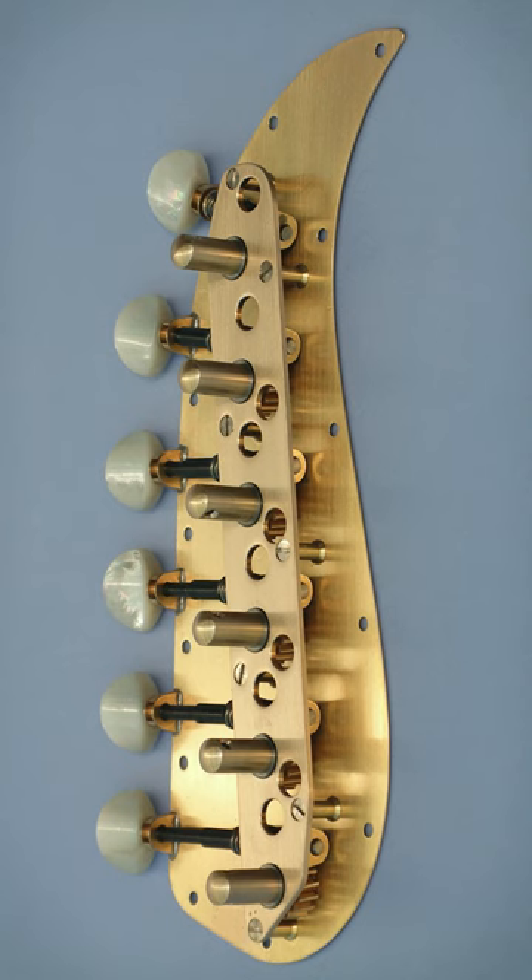Christian Frederick Martin studied under Johann George Stauffer in Vienna. Stauffer was responsible for many innovations still seen on guitars to this day, but chief amongst them was the geared tuning machine.